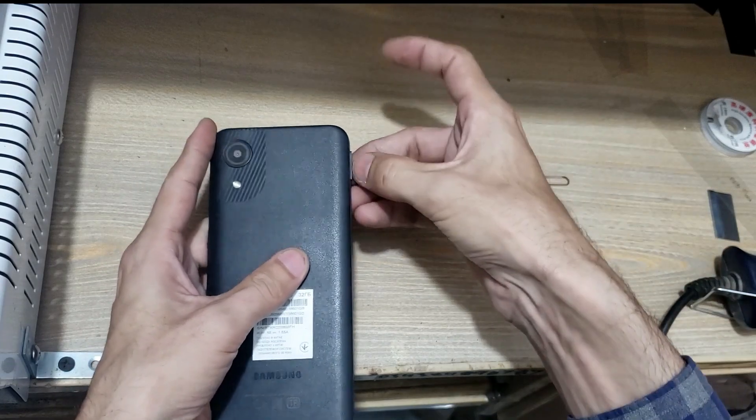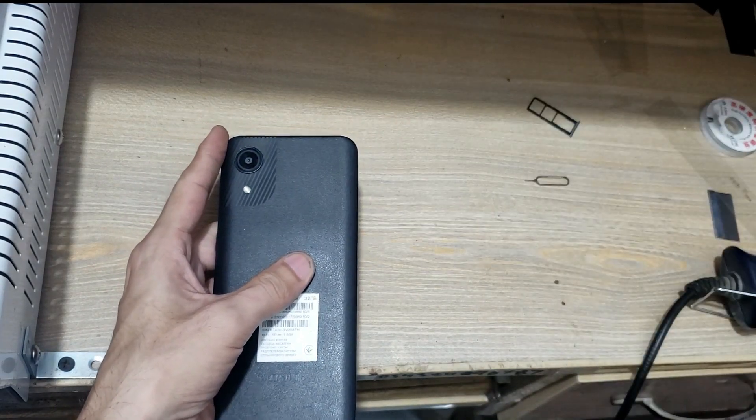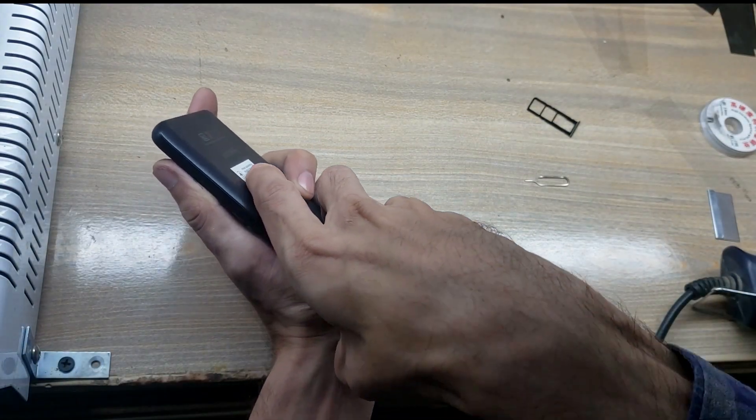Eject the SIM tray from the phone. Remove the back cover of the phone.